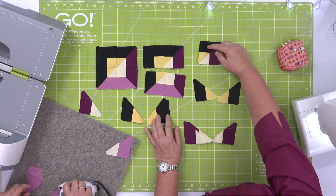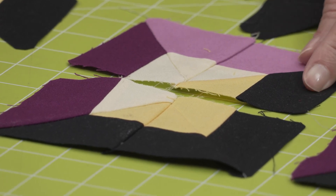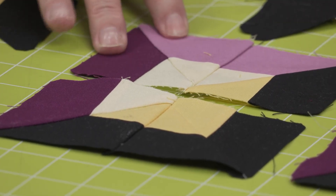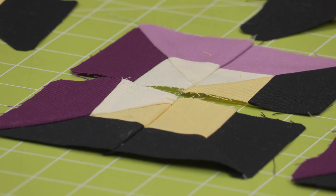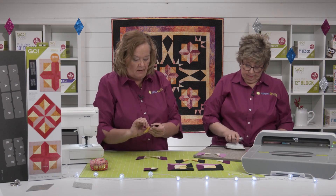Then we're going to add a black to the dark purple and a black to the light purple, and then sew the purples together. Again, a great chain piecing block — it just allows you to get your pieces all together.